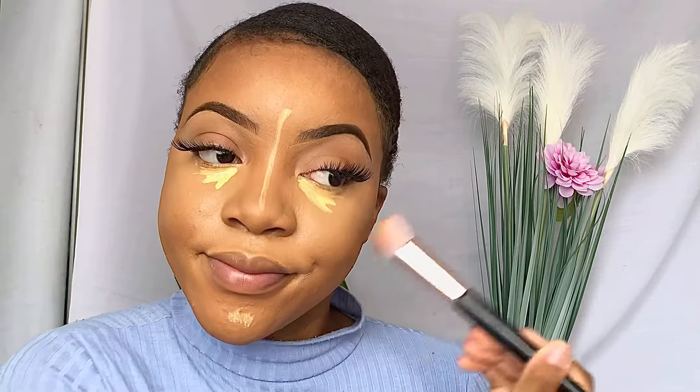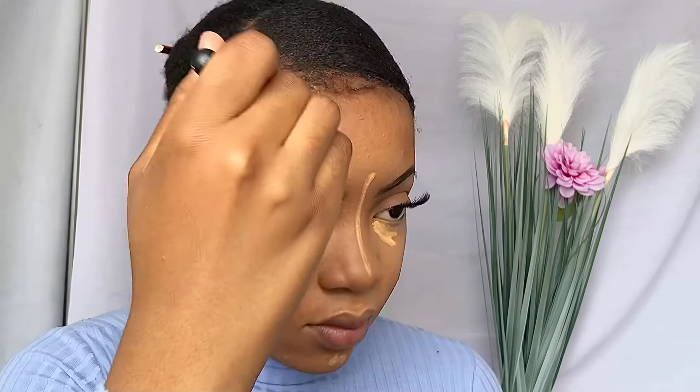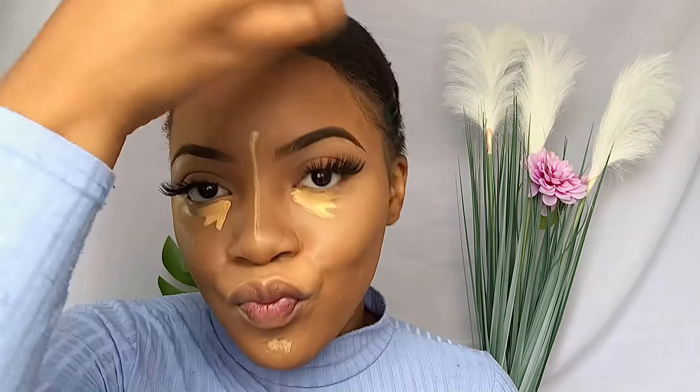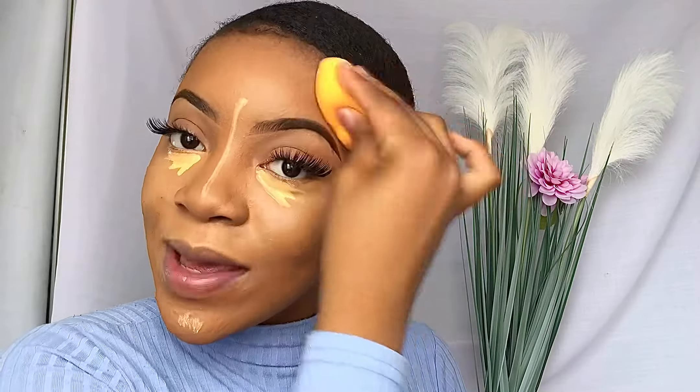As you can see there are some strokes on my forehead and I'm going to use a damp beauty sponge to just blend that out and make sure that the contour and that light foundation just blends and melts in together. Please excuse my lip syncing — I was listening to Ariana Grande, so embarrassing.